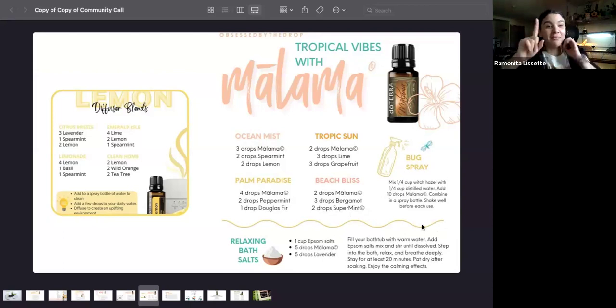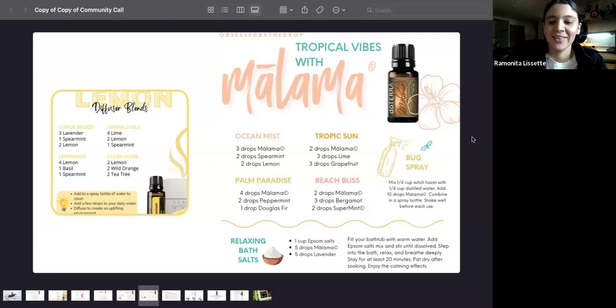I didn't know Malama could work as a bug spray. I would love to smell like Malama instead of citronella — if the bugs stay away and I smell like Malama, that's great!